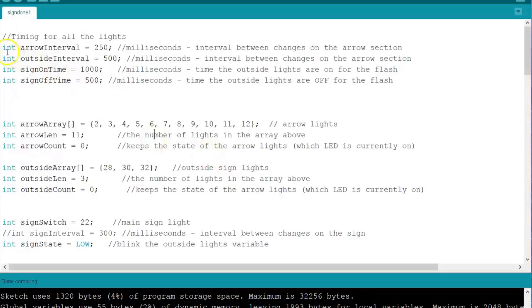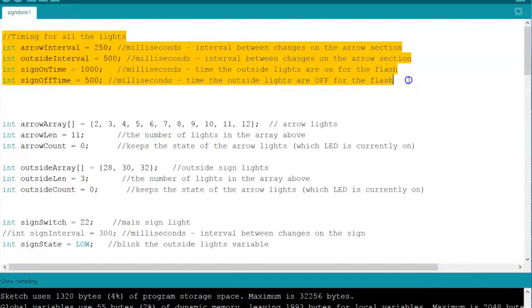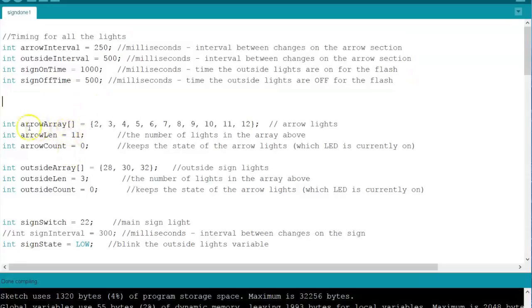Welcome to my Arduino code. This section at the top is the timing for all the lights — right here it shows that the arrows will come on for 250 milliseconds, the outside chase speed, how long the sign comes on, how long the sign goes off. Since the lights are chasing, I used arrays. Here are all the pins for the arrow lights, and they light up two, three, four, five — creating a chase effect. We have 11 sets of LEDs in the arrow, and each set has four LEDs, so there are 44 LEDs in just the arrow alone. This other array is for the outside LEDs — there's only three, going one, two, three, one, two, three, and repeat — creating a chase effect around the outside of the sign.